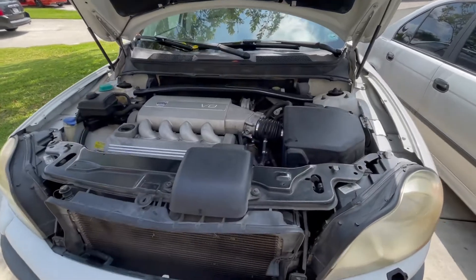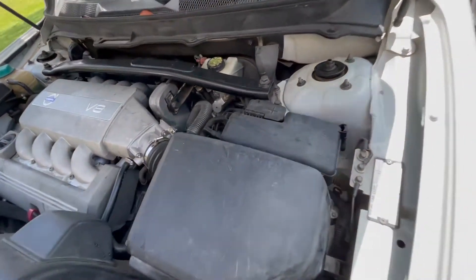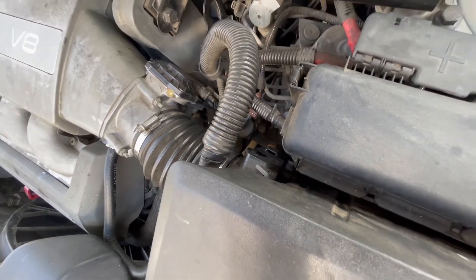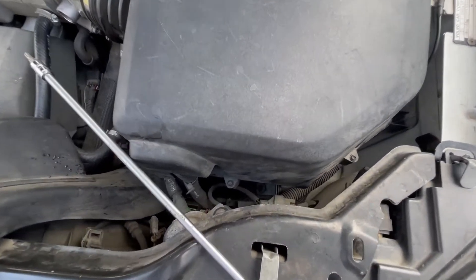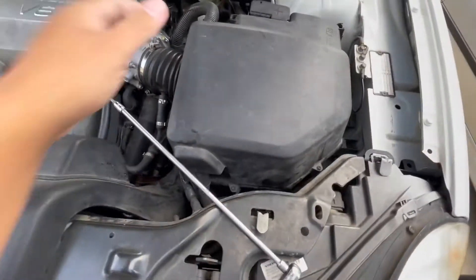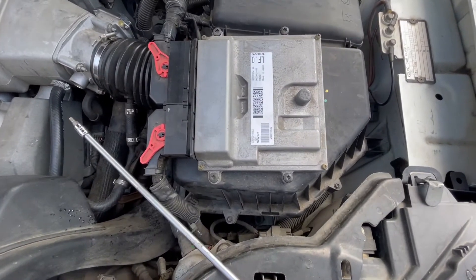Here's the Volvo V8 engine and the mass airflow sensor is right here. Super easy to change. I'm going to start by removing the bolts around the air box — they are T25s, basically all around the box. You can also just pull off this plastic tap first and then keep going to remove it.